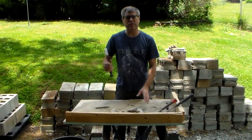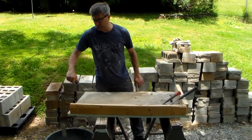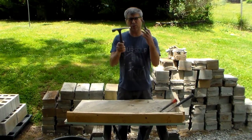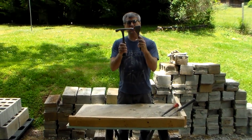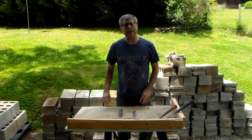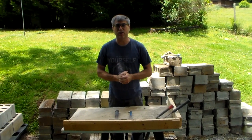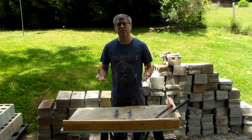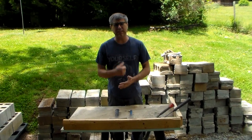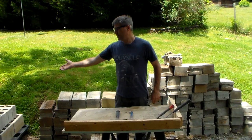Get yourself a work surface that you can hit on, clean up, and push it into the bucket. These are the tools you need if you're serious about salvaging block — you're going to need a pickup truck. It's a lot better than a car with a trailer. You can use a trailer, you can't haul as many, but if that's all you got, get the job done.